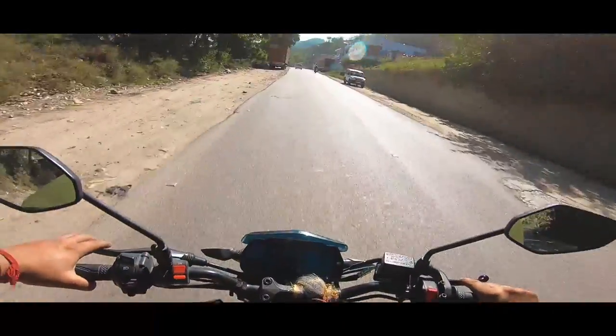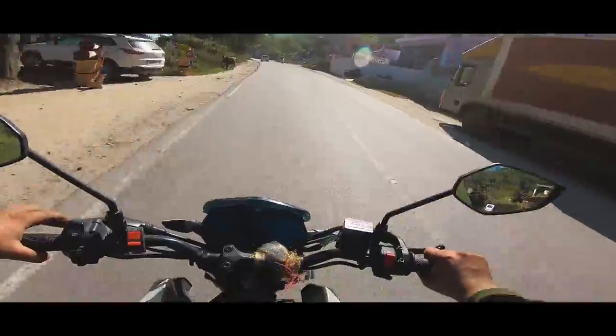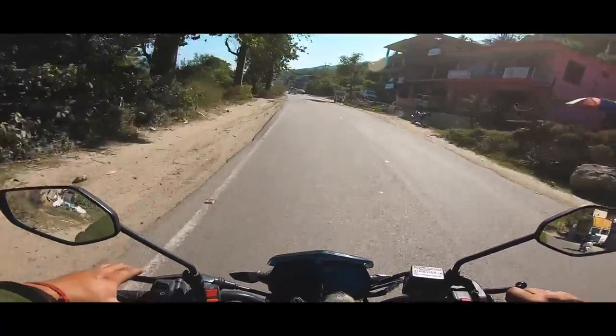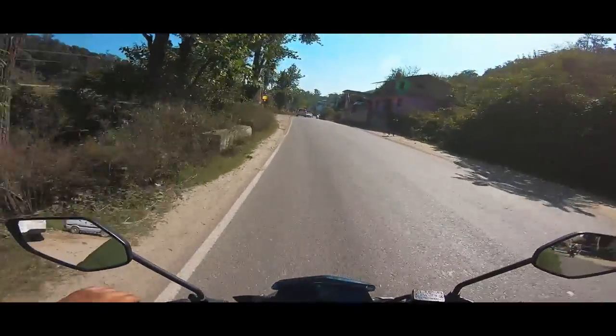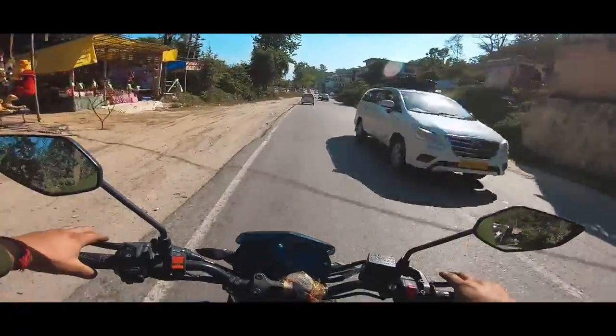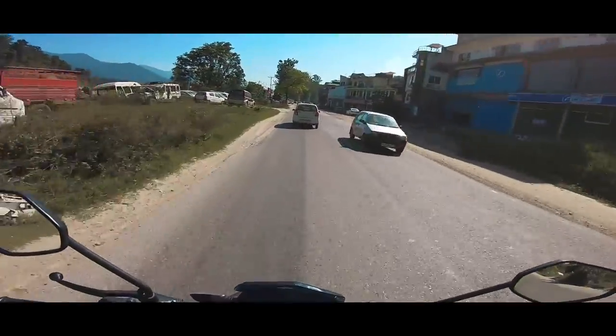Aftermarket exhaust, so grab matching up. And the sound is so good that it doesn't even need a downshift. I'm going to go.